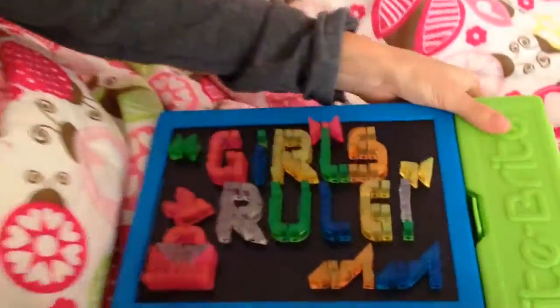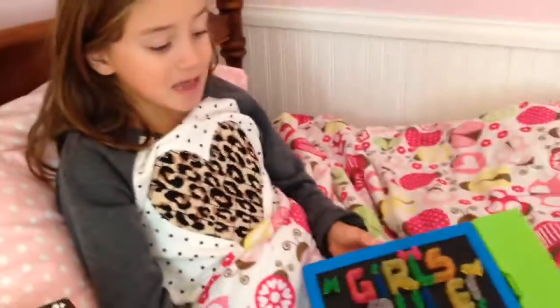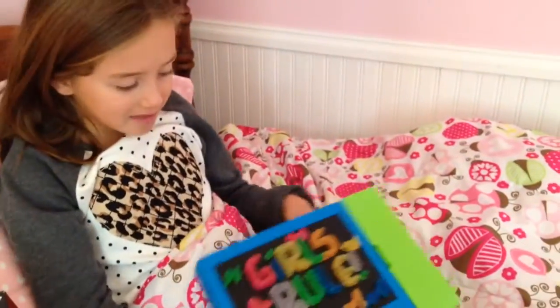And if you want to make a specific thing, there's even little tracers. So you made 'Girls Rule.' I love how it all stores in this case too. And of course you can turn the light on to make it glow, and it looks super cool — it looks like a real sign in the dark.